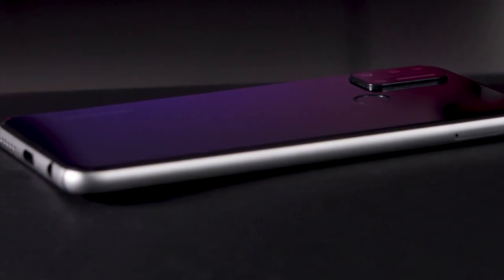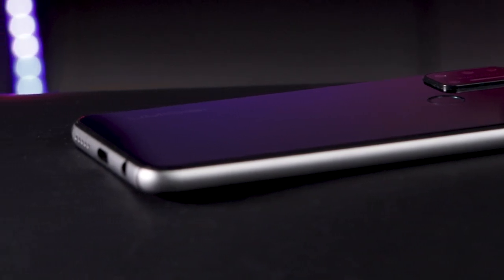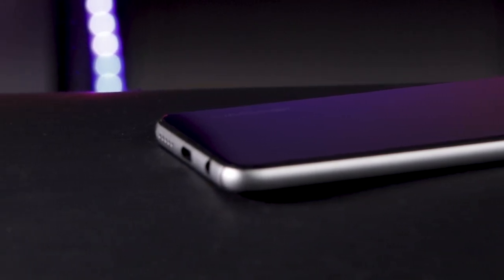So without further ado, hit that like button and subscribe button, and let's get stuck into the video. To start off the review, we're quickly going to cover off on the specs of this low-budget phone.